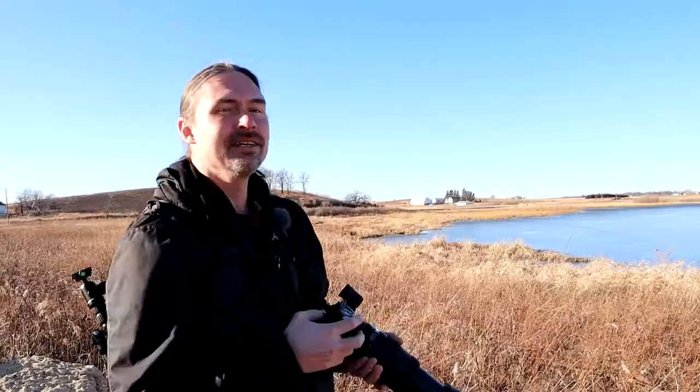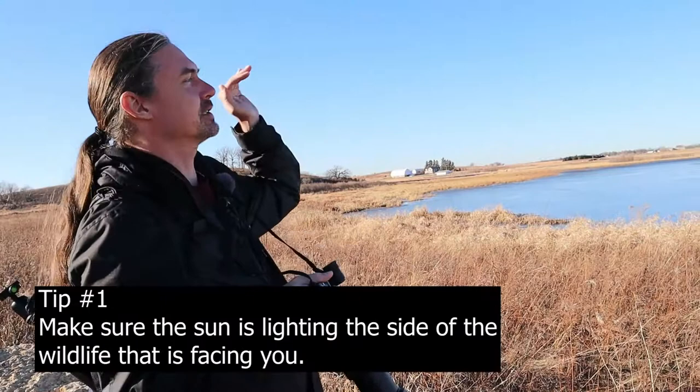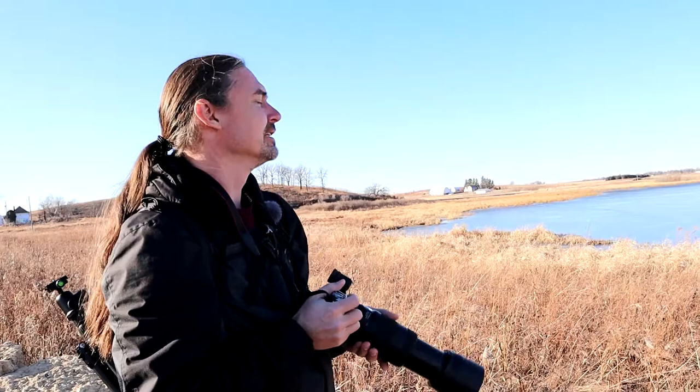Okay, first tip: with the sun, you always want the sun to be facing at your wildlife so that the side of the wildlife that's facing you is actually illuminated. If you try to shoot them from behind you really just can't get any color or anything like that. So using that, I'm going to try to get a good picture here.